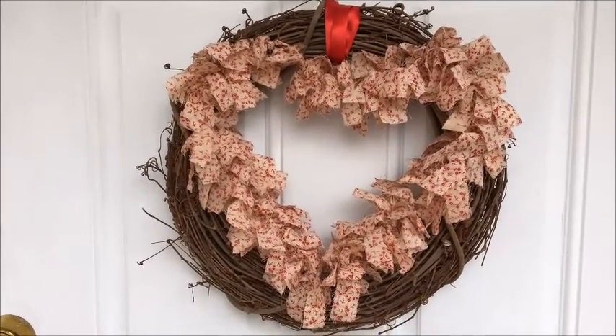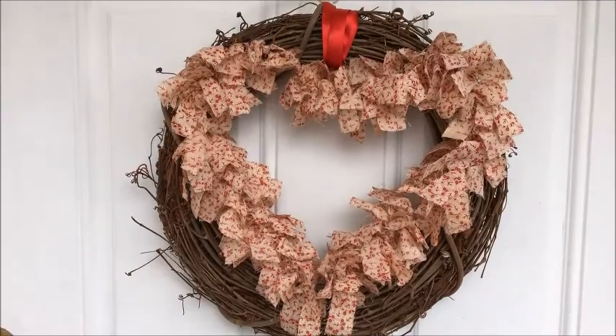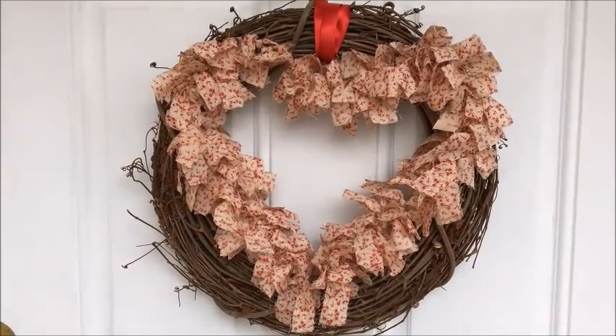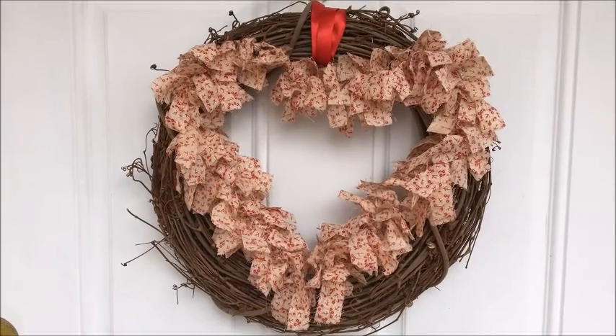So it's really quick and simple. I love just using the same wreath over and over again for different seasons. I will go ahead and link below the video that I did on my outdoor fall decor, and you can see this wreath as decorated for fall. Thanks for watching. Bye.